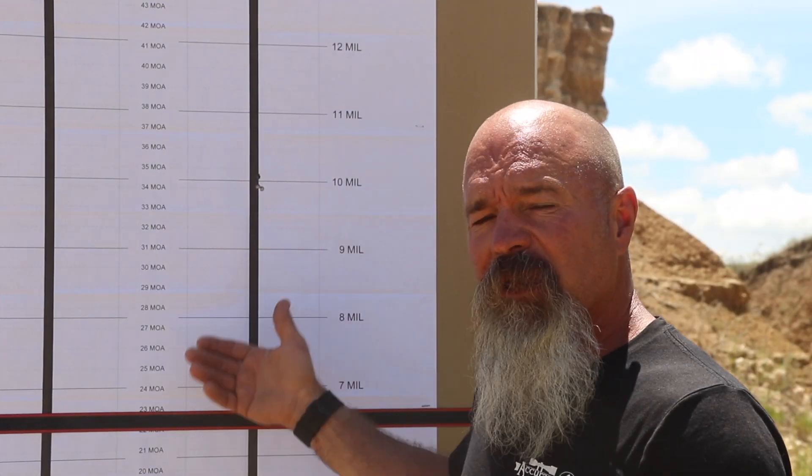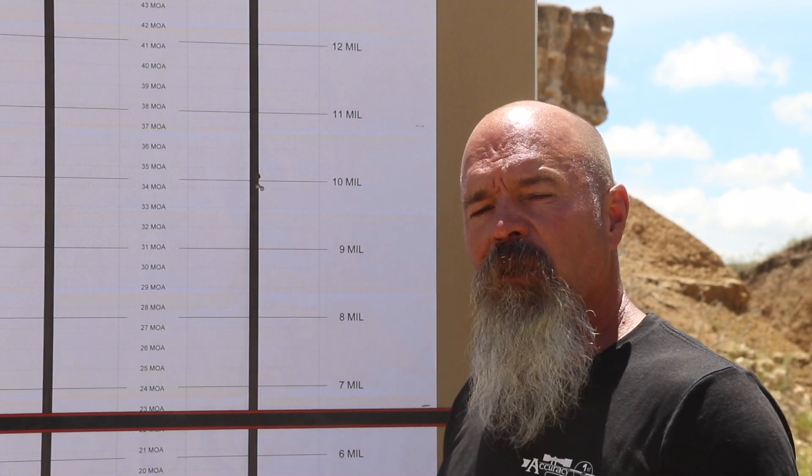After we did that, we dialed all the way back down to zero, aimed at the top right corner because the bottom right corner of our white block was shot out, and the scope actually tracked perfectly.